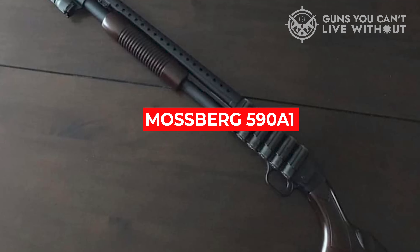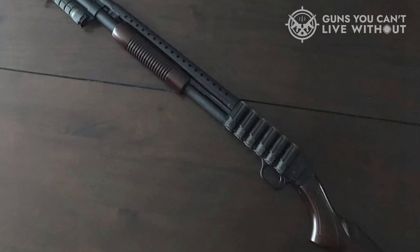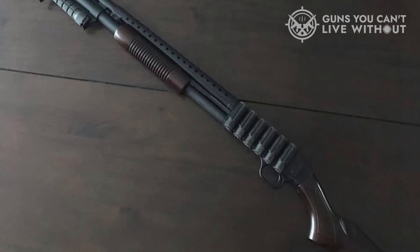The Mossberg 590 A1 is the standard-issue pump-action shotgun of the United States military today, though it is also available for civilian purchase.